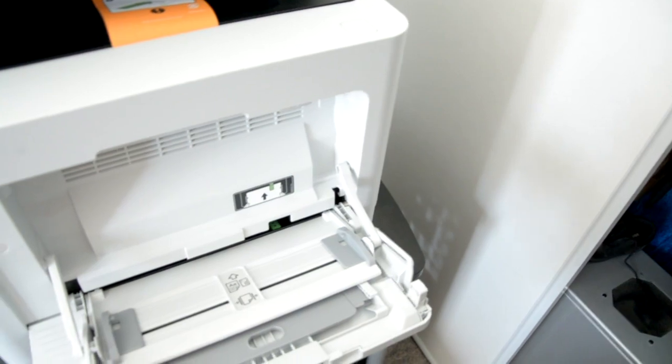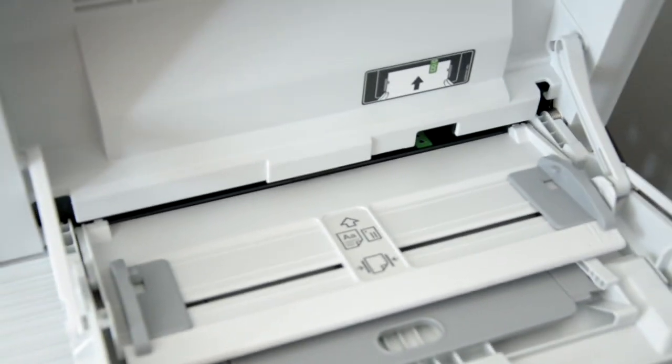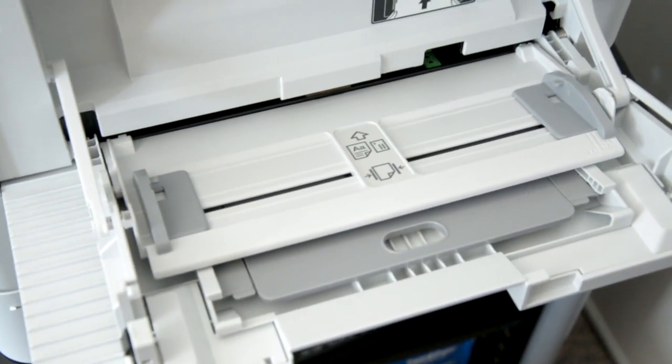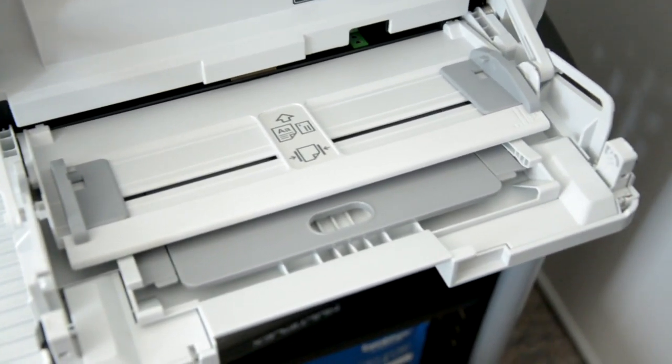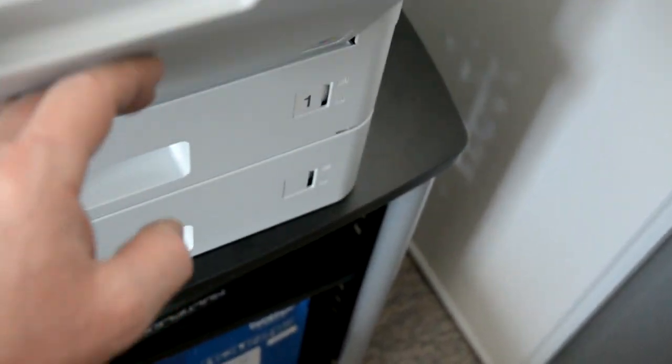This is your MF tray — the tray that you use to print envelopes, CD jewel cases for labeling on your CDs, label print paper, special paper, or bond paper. That's how it looks.